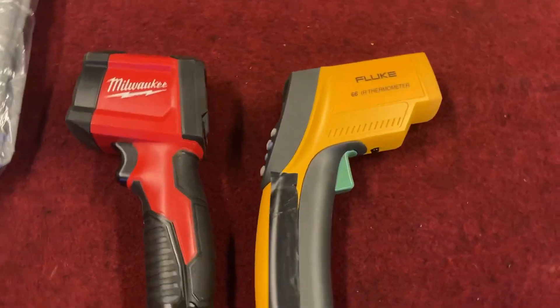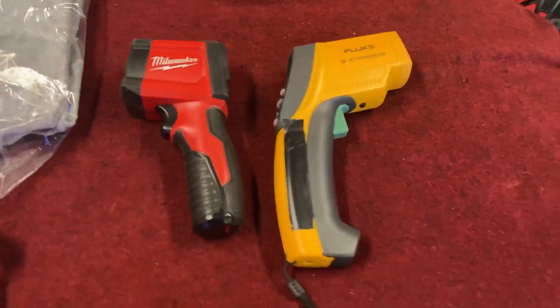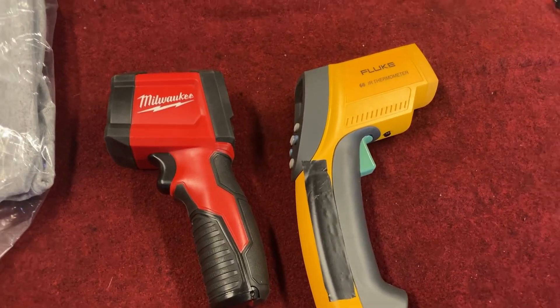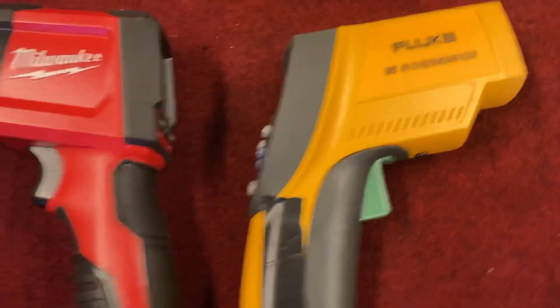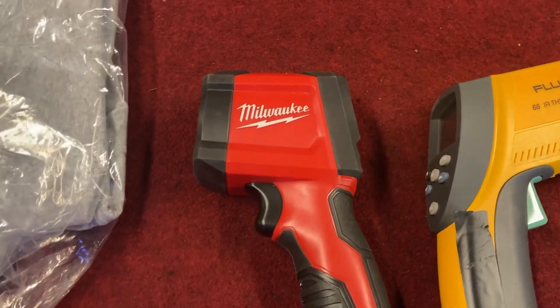Hey guys, Kenny here. We're gonna do a thing today on infrared thermometers. I know a lot of you guys go to Harbor Freight and buy the General Tools thermometer that's $20 with a discount coupon — about $15 — and that's great. So what I'm gonna do is compare a Fluke, which is about three to four hundred dollars, to a Milwaukee. What's a Milwaukee, Henry — about a hundred bucks? Just under a hundred. Okay, so about a hundred bucks for the Milwaukee, and then when I go home I'll do the General.